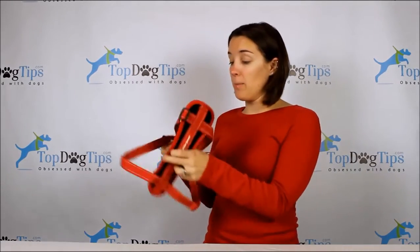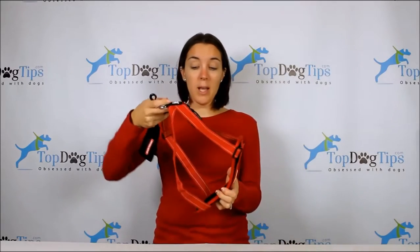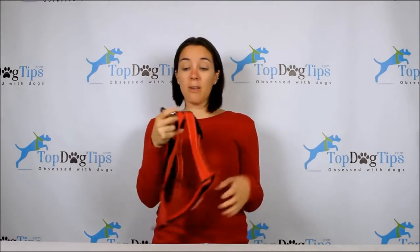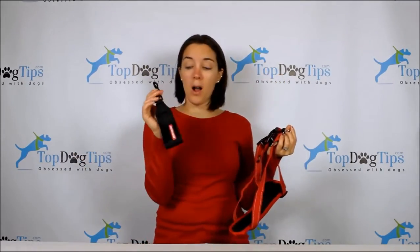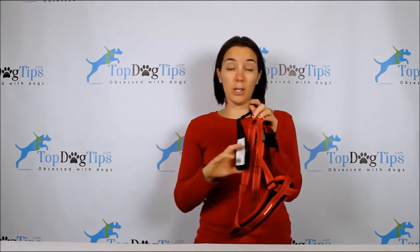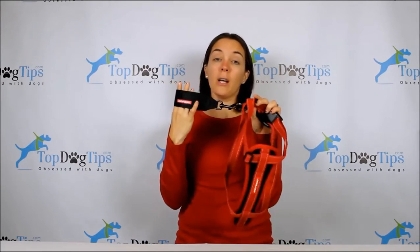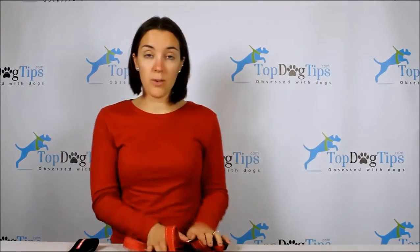The nice thing about this is that it can be used as just a harness — this is fitted for our boxer Chloe. It can be an everyday harness; there's a D-ring on the back that you can clip onto a leash. When you get in the car, there's an attachment that clips onto the D-ring and you feed the seat belt through here, so your dog is restrained in the event of an accident or impact in your vehicle.